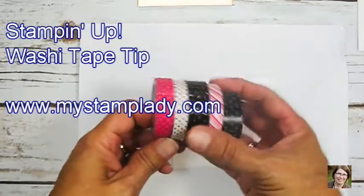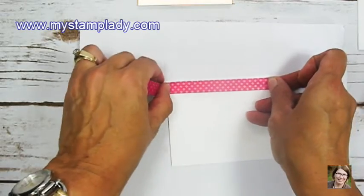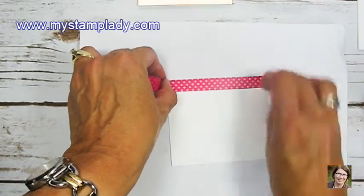Hi, it's Chris from My Stamp Lady. I'm so glad you're here to stamp with me today. Today is all about washi tape. I have a washi tape tip for you. I'm using the Pop of Pink Washi Tape Package.